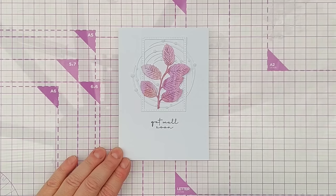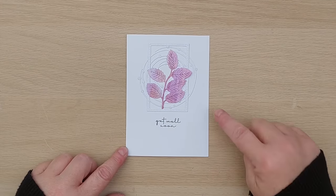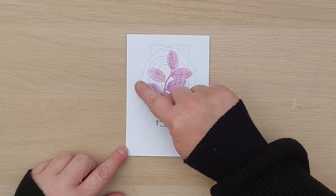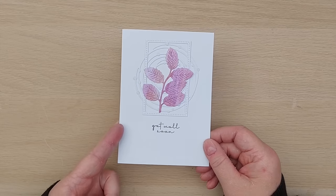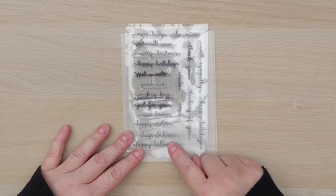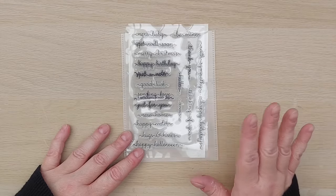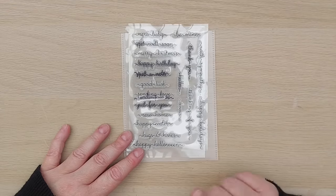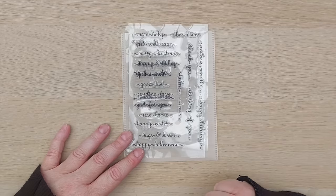I'm going to turn off now and make some more cards and be back in a second or two with the results. I'm back and I've made seven more cards. This is the one I made on camera and the nouveau drops have dried nice and clear so it's got a nice little bit of dimension and gloss. For the rest of the cards I used a similar stamp set to the get well soon stamp, in a similar style.